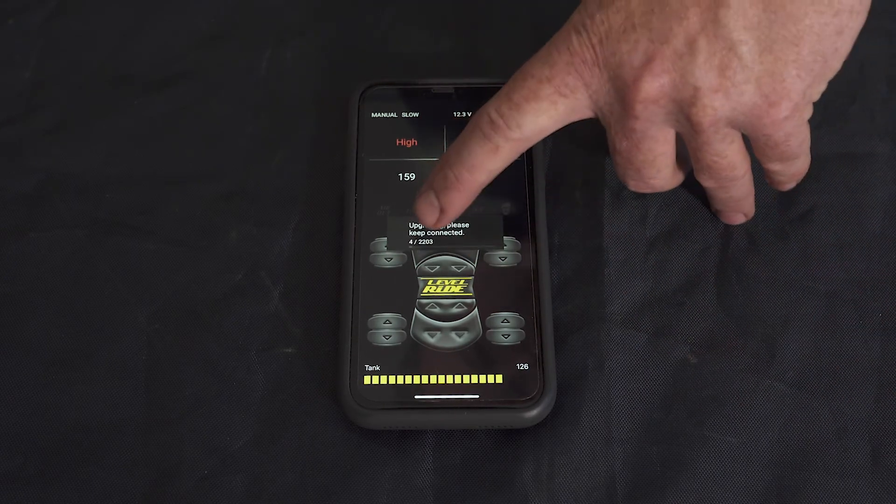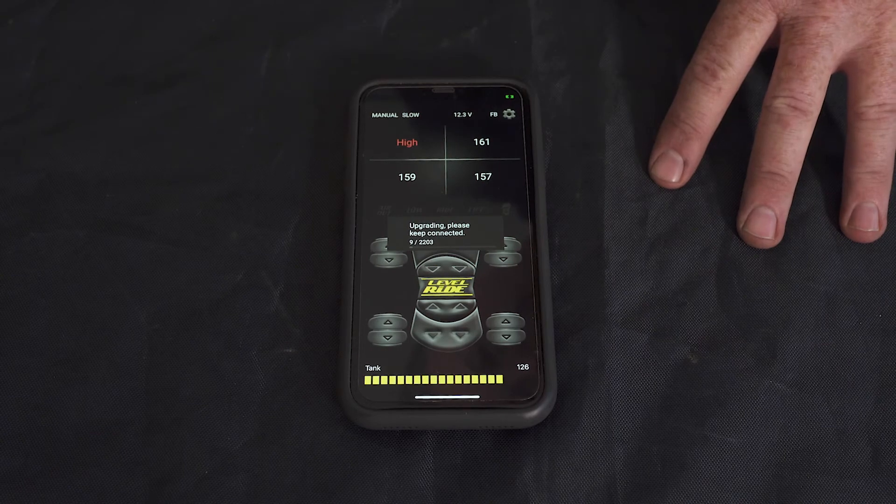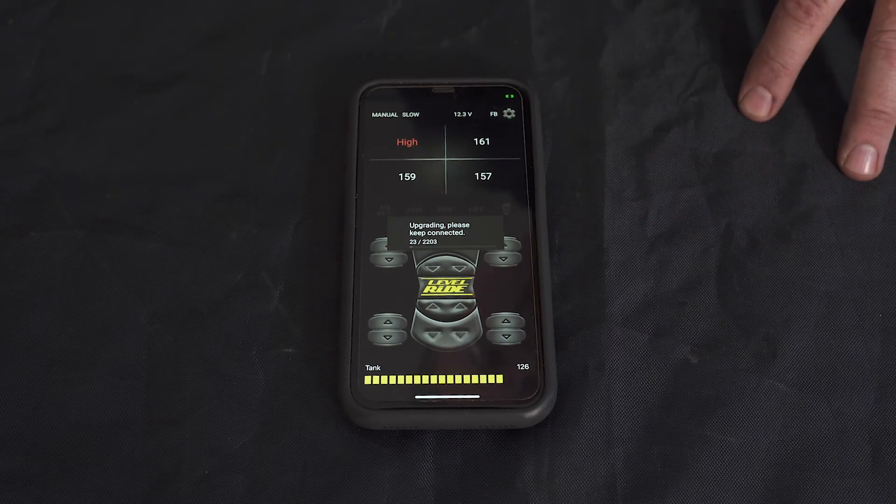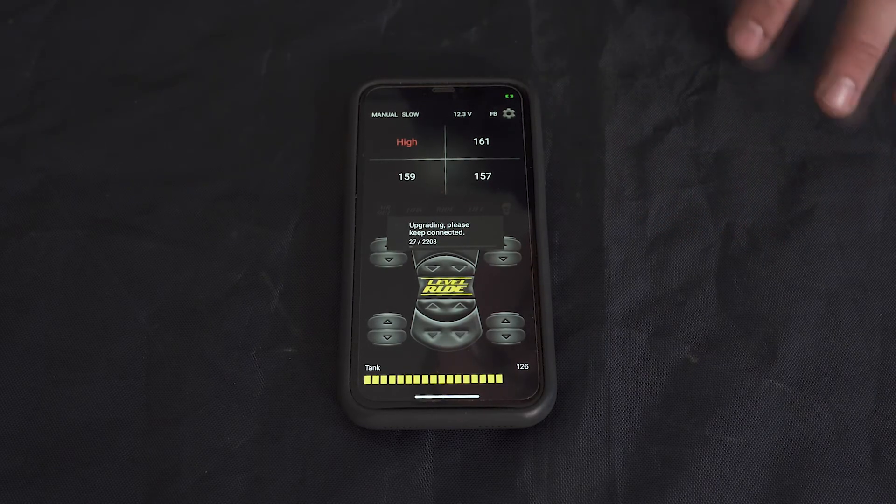It will then go through this cycle and you'll see the numbers start counting up until it reaches 2203, which is the current size file that we have for the update for this version.